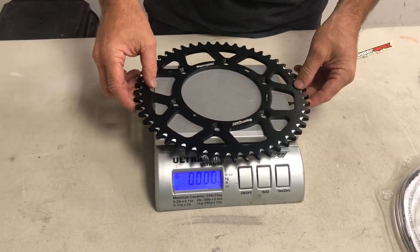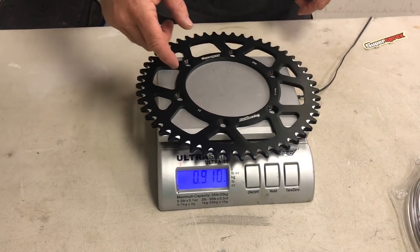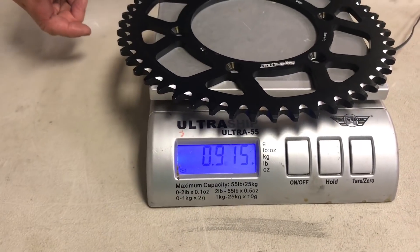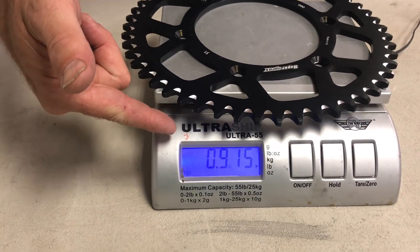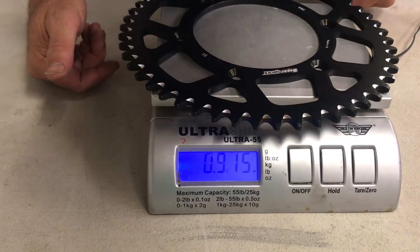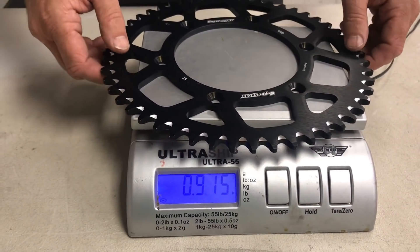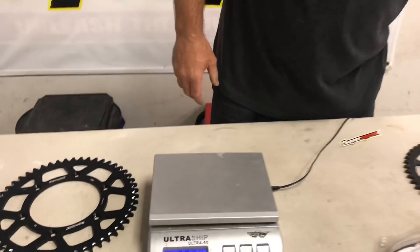This is one of the most popular sizes we use around here on our moto and off-road bikes. It's 0.915 — right under a pound.